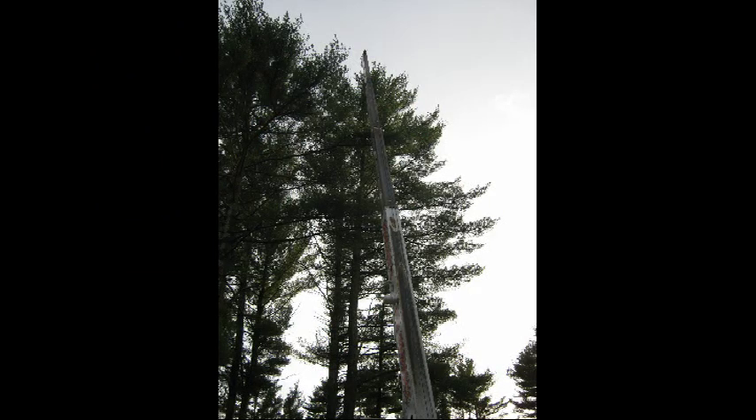Next step: bring the crane in, put up the wind turbine, bolt it down, drop the power line and hook it up to the inverter, and let her go.